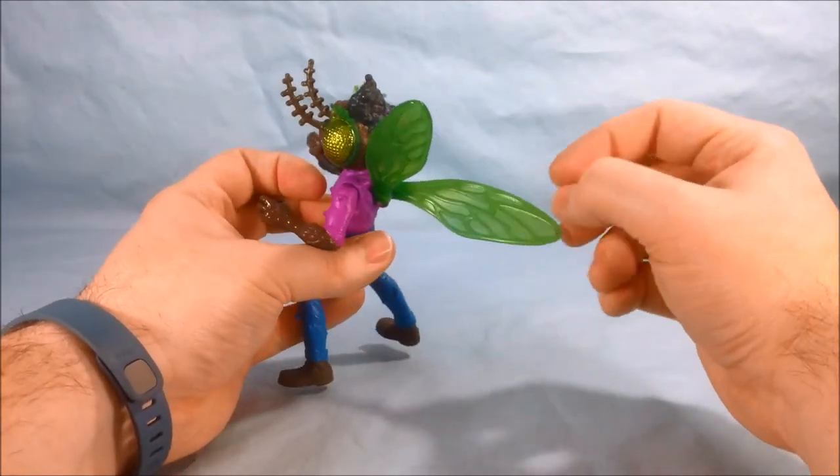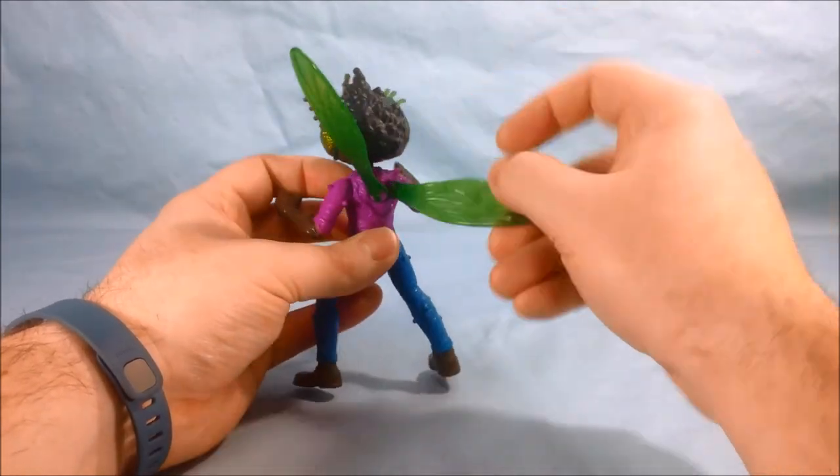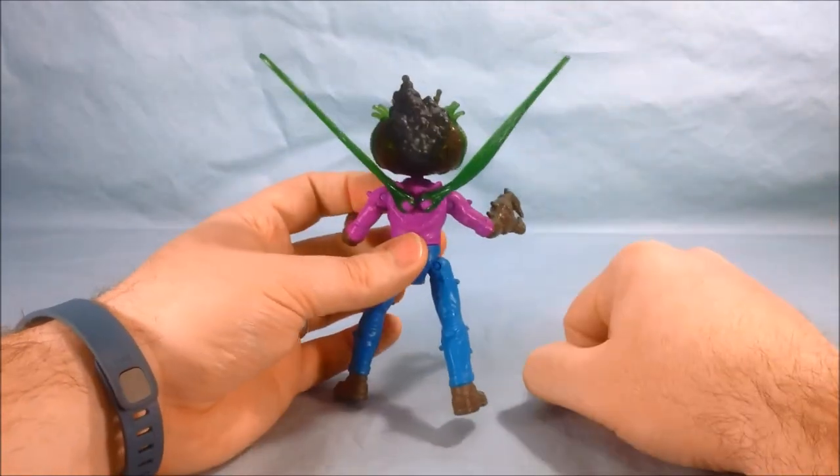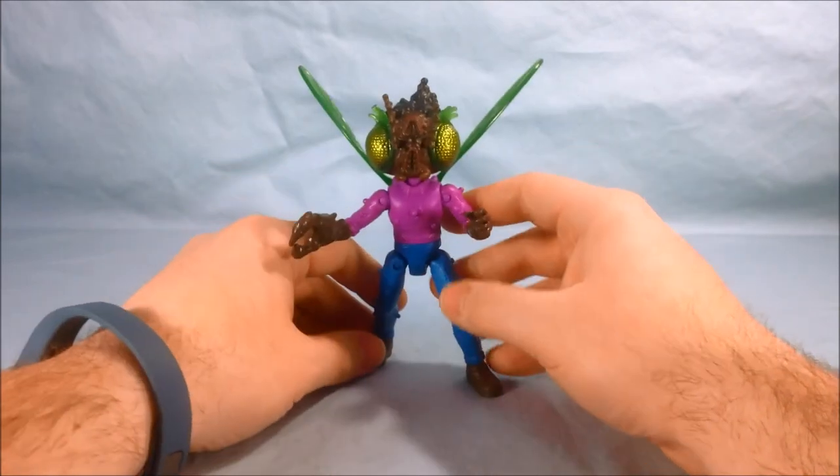As you can see, the wings are kind of a nice translucent green and of course they can spin all around. I kind of just like to angle them up at about a 45-degree angle. I think it looks pretty good.